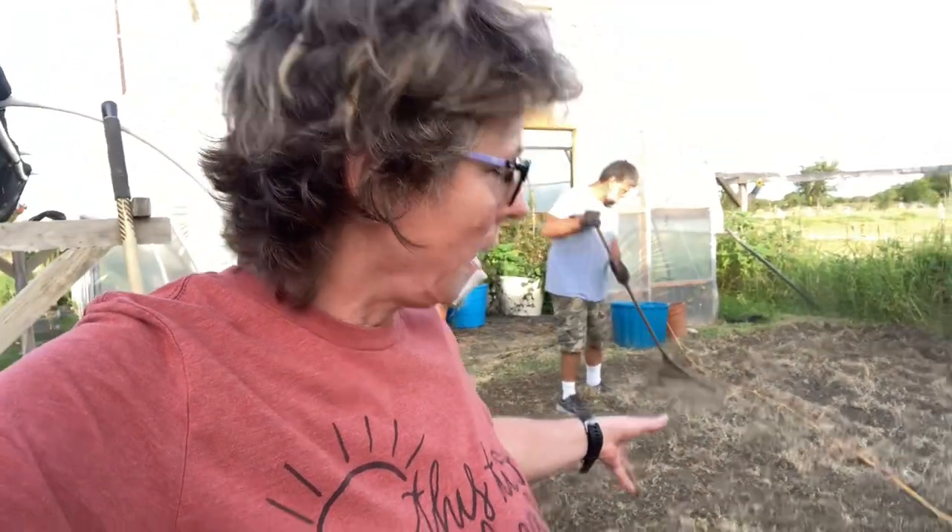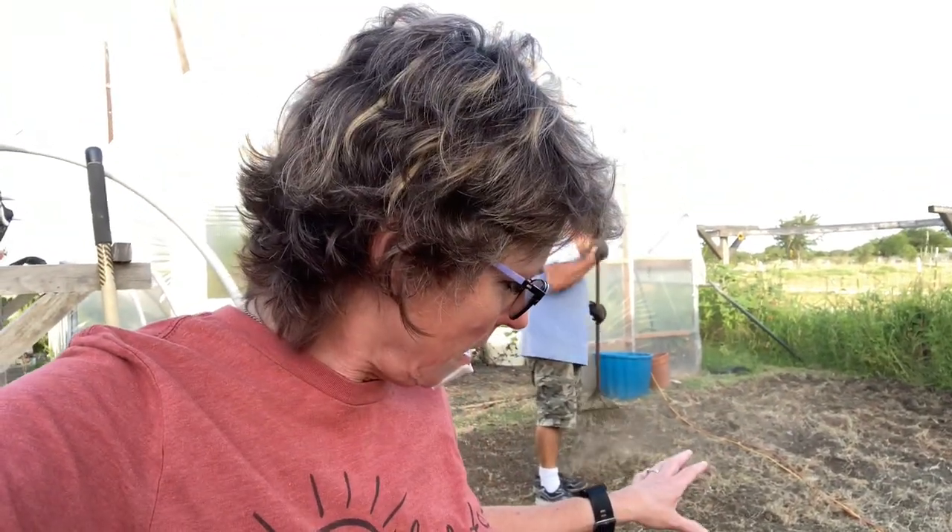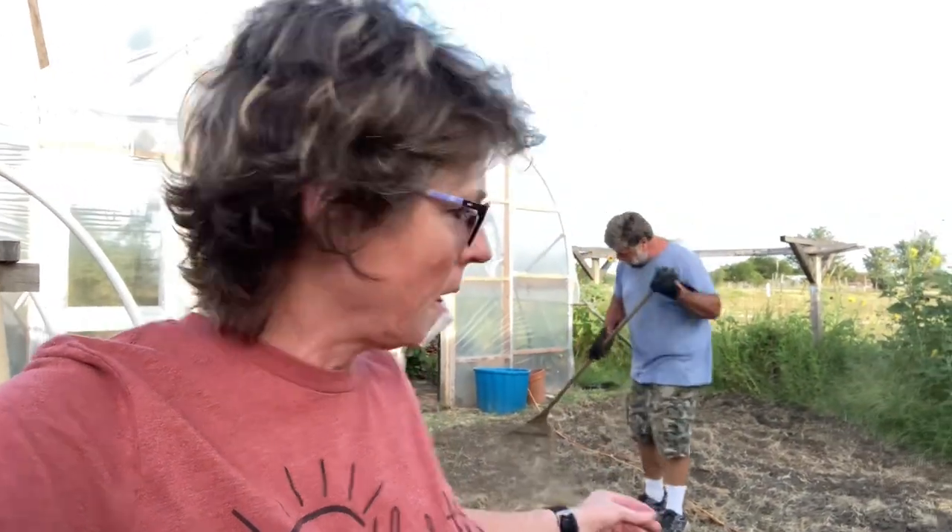This area here was traditionally our conventional garden. Since we put this high tunnel up last year or the year before, we've not used this soil, and so it's got some good mix into it. This is where we put a lot of our compost and a lot of our mushroom soil, so we're really hoping to get a good return on this right here.